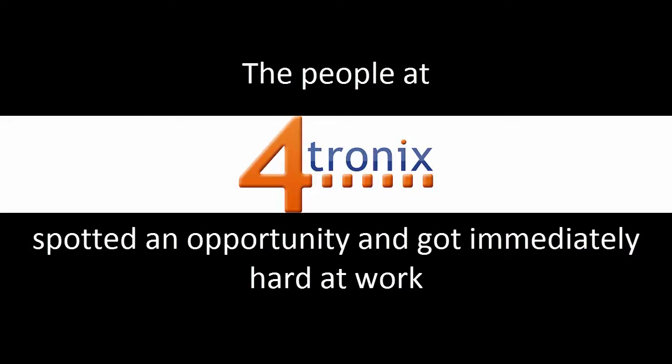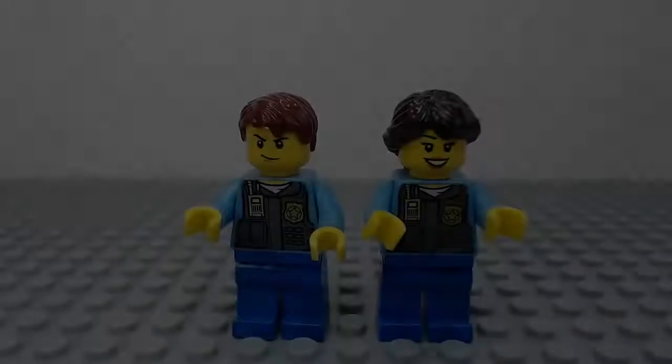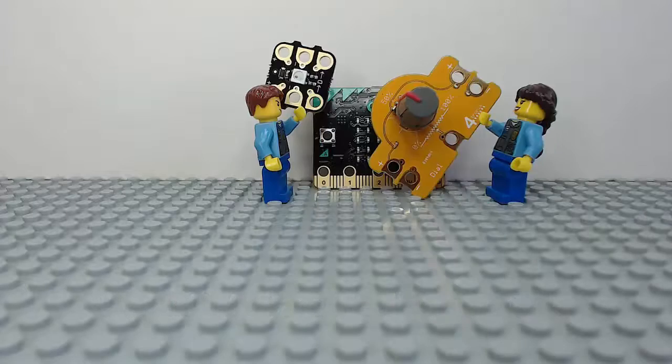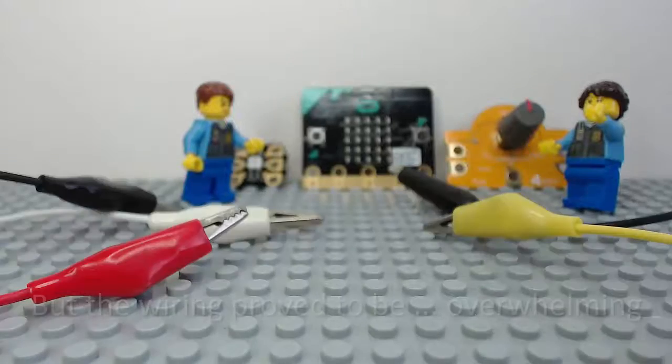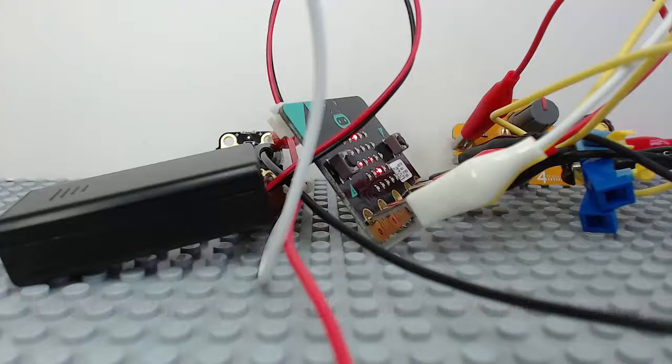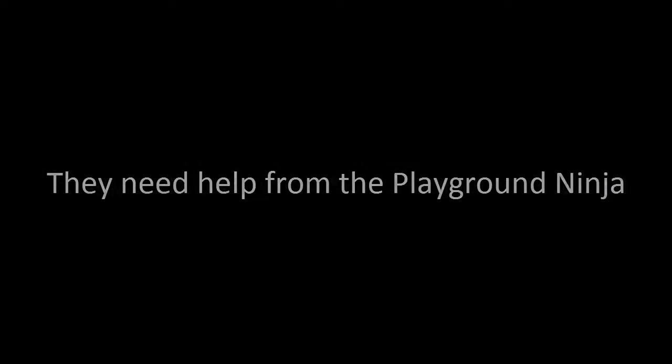The people at Photronics spotted an opportunity and got immediately hard at work. The crumbs are ideal for the task, but the wiring proved to be overwhelming. They needed help from the Playground Ninja.